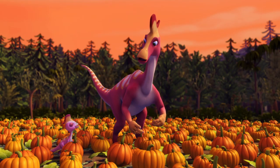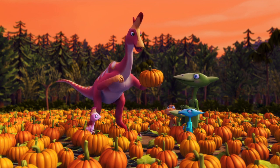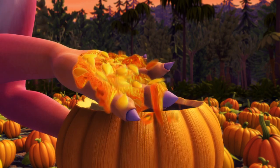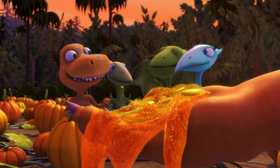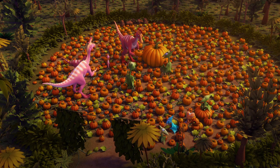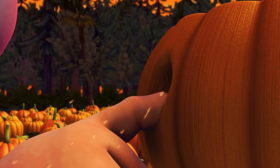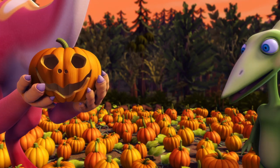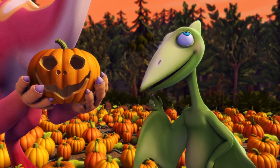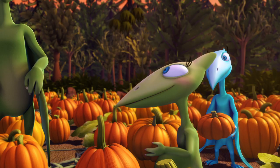Ready to carve faces in our pumpkins, Dad? Oh, thanks, Lily. I almost forgot. Now comes the best part of all. We take the top off our pumpkin, then we scoop out all the seeds and stuff in the middle. Ew! Gross! Let's do it! Then you carve a face into your pumpkin like this. You carve a face in a gourd, which you call a pumpkin. I don't get it. Why? Because it's fun, Dad. Then what are we waiting for? Let's get carving!